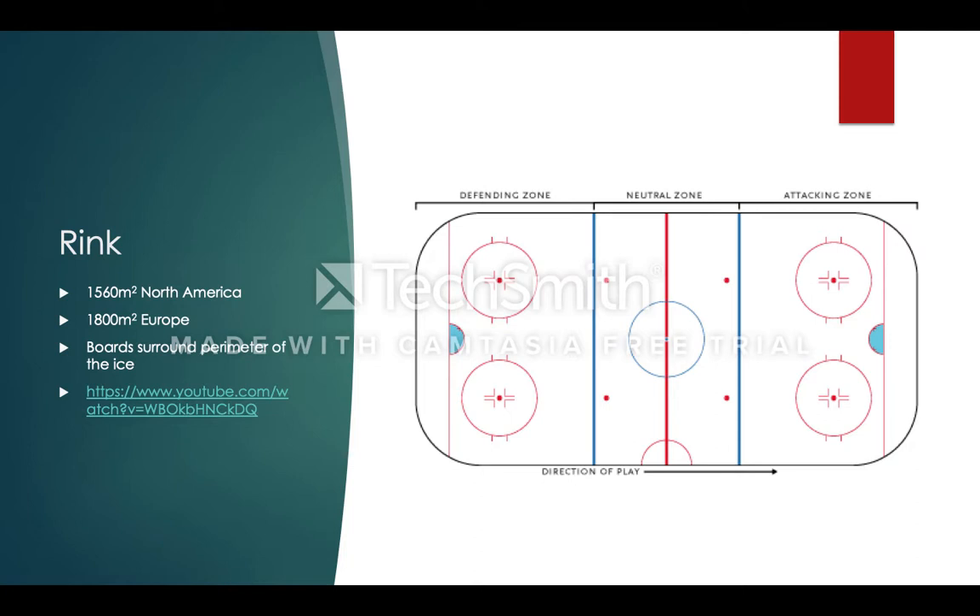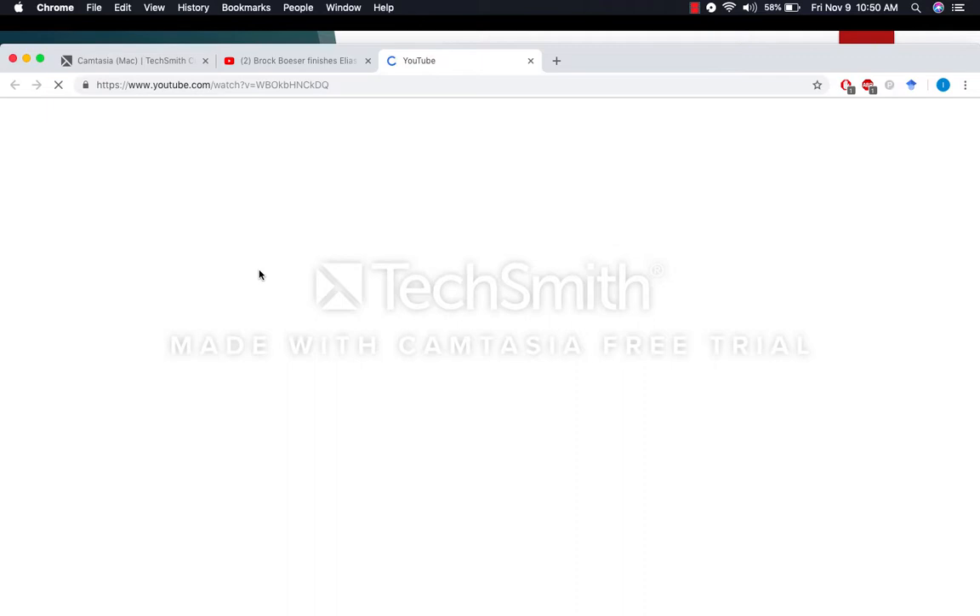The size of the rink depends on the area of the world. In North America it's 1,560 meters squared and in Europe it's 1,800 meters squared. The rink has a defending zone, a neutral zone, and an attacking zone. The defending zone is where your goaltender would be, and the attacking zone is where the opposition goaltender would be. Surrounding the ice surface there's a row of boards all around, which can be used to hit opponents into, to strategically place the puck along the boards, and to keep players and the puck within the playing area.